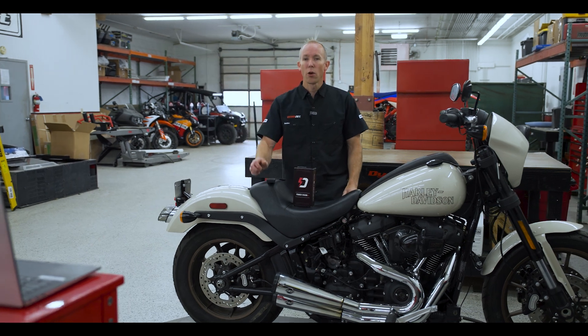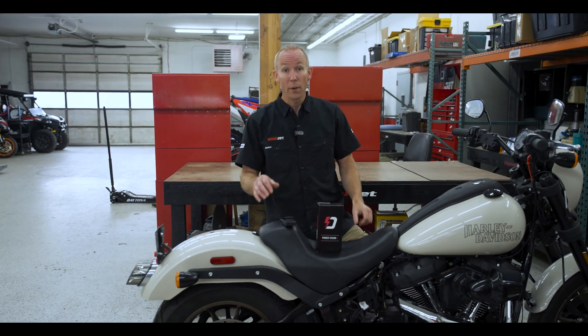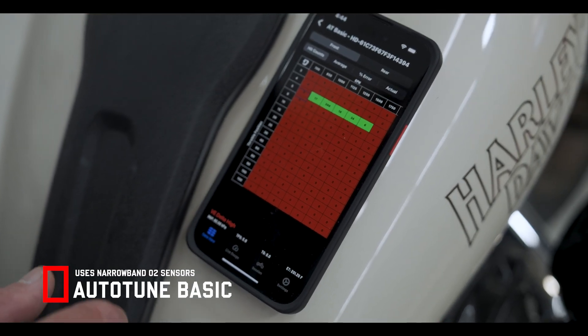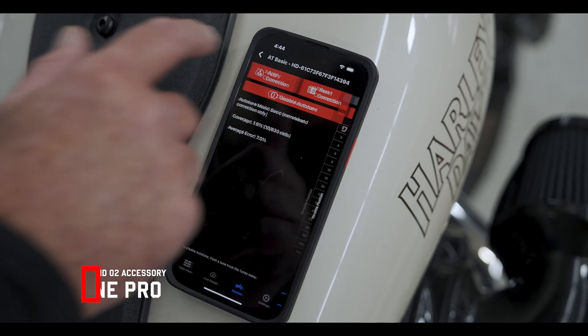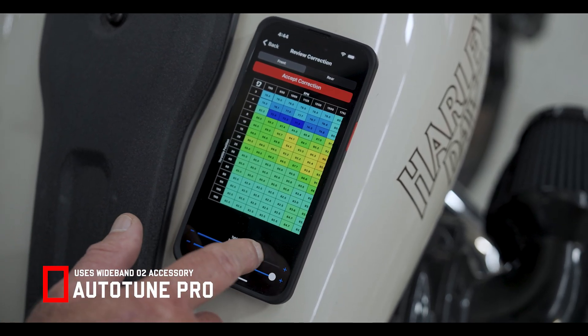With this new app update, all Auto-Tune processes — Basic, Pro, and Target Tune — are activated directly on the Power Vision 4 app and automate the VE tuning process. Auto-Tune Basic, which is free for all users, uses the factory narrowband O2 sensors that are already installed in your bike. Auto-Tune Pro uses accessory wideband O2 sensors found in Dynojet wideband kits.